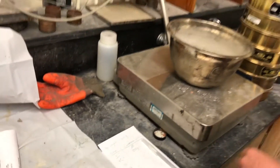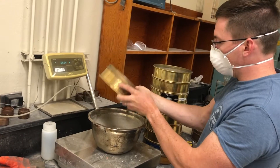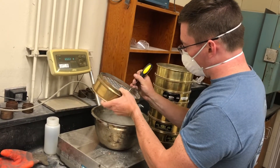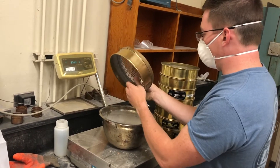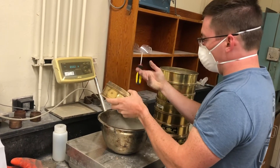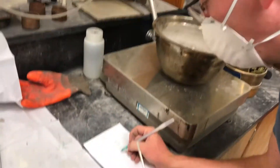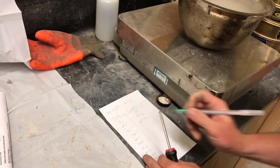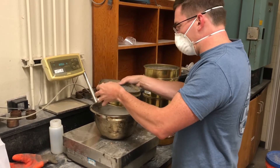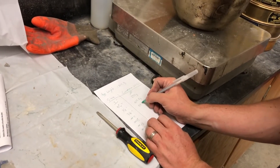That one was zero. All right, next — half inch. And you push them through with your finger sometimes; sometimes you've got to work it a little harder, use a screwdriver. Record it — can't forget that. 659.8. All right, the next one is the 3/8 inch. There we go. 899.1 grams.